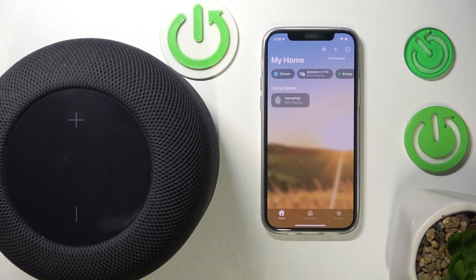Hi everyone, welcome. Today in front of me is Apple HomePod 2 and I'm going to show you how to easily pause your music. Let's get started.